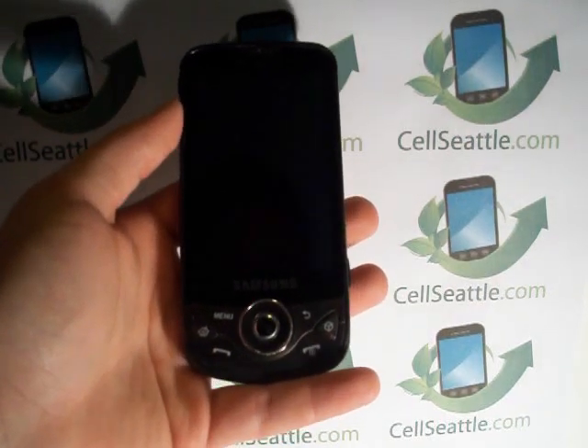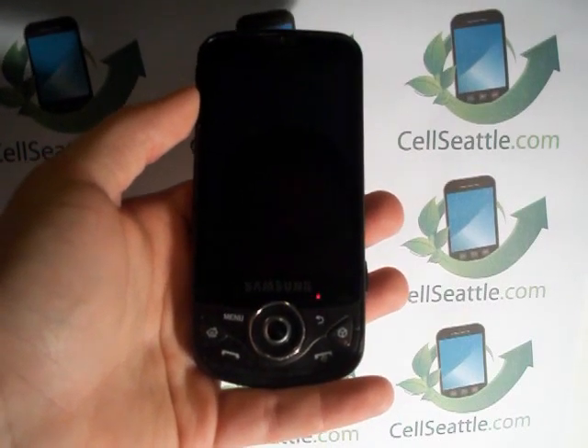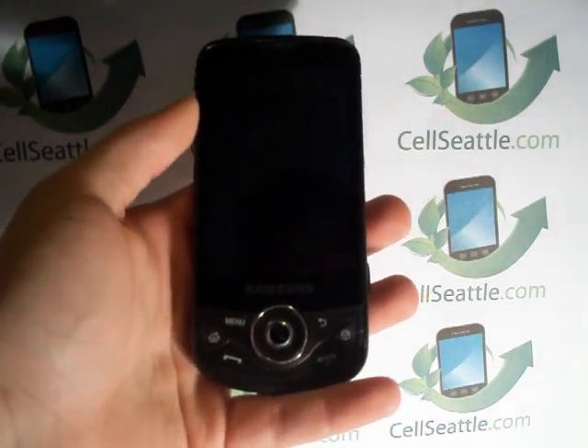Hi there, Trevor Duncan with CellSeattle and CellSeattle.com. Appreciate you tuning in to our YouTube channel today. As you know, we provide procedures on how to reset different types of phones. And today we'll be working with an Android phone.